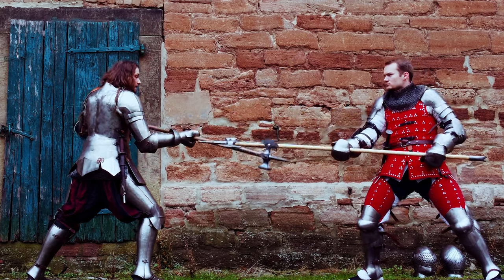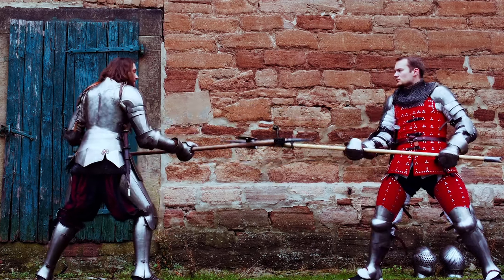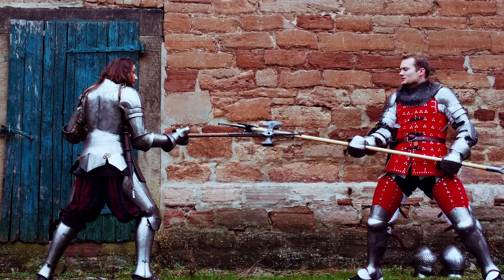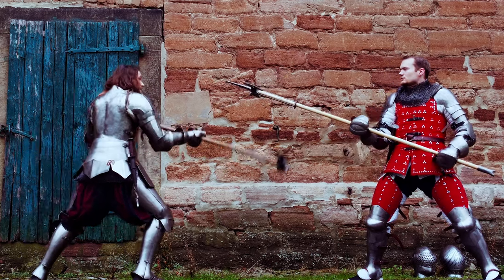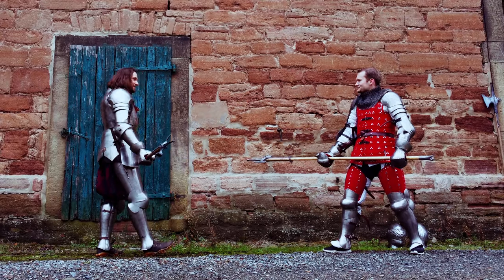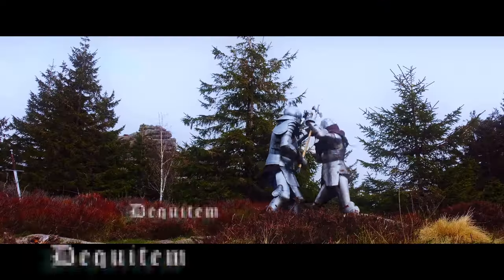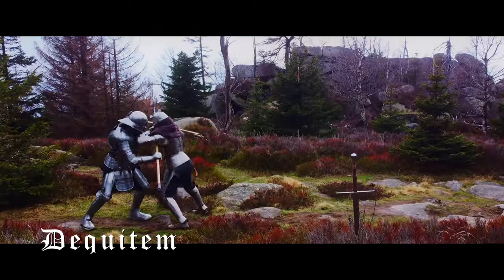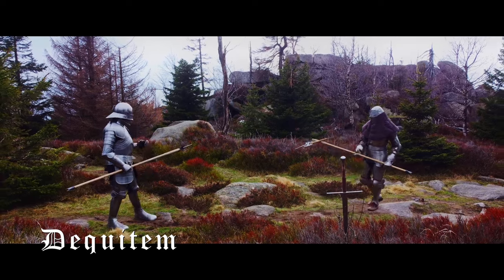The pole axe is a wonderfully versatile weapon and combines spear, axe, warhammer, and dagger in one. It is the only weapon that can compete with a longsword in terms of versatility. The only problem of a pole axe is the shaft — even in historical sources, shafts often break. Having a longsword or at least a dagger at your side is therefore not to be despised.